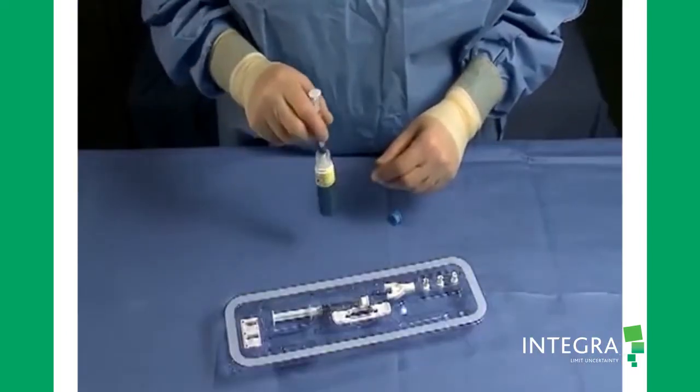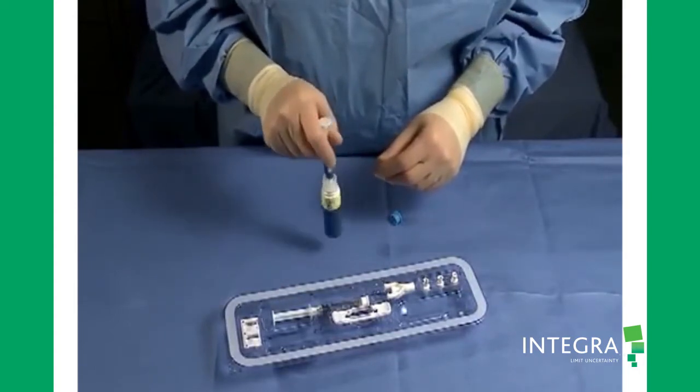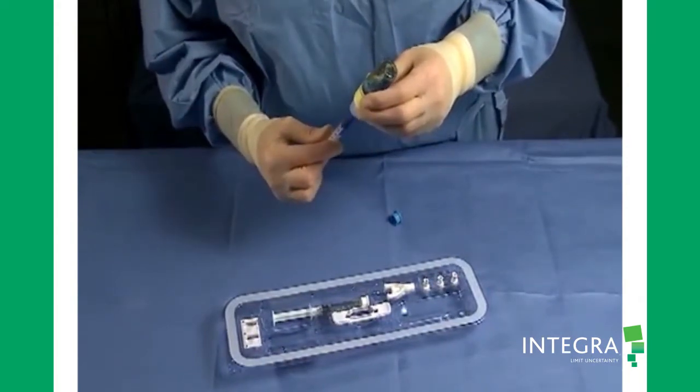Swirl the vial until the powder has dissolved into the solution. Draw the solution back into the syringe and remove.